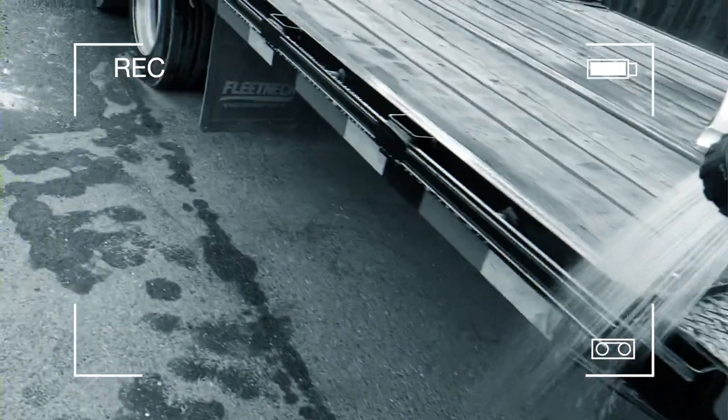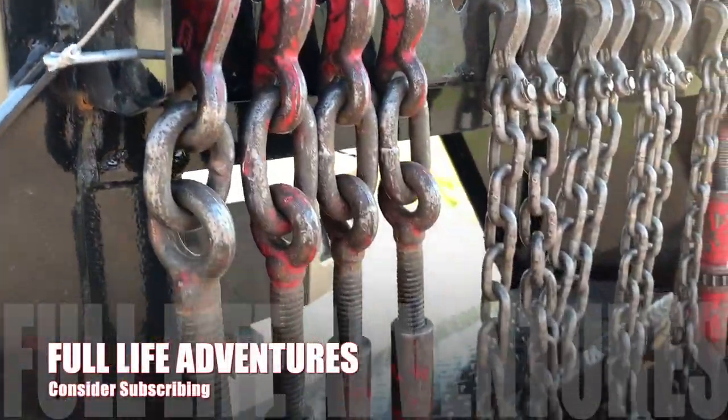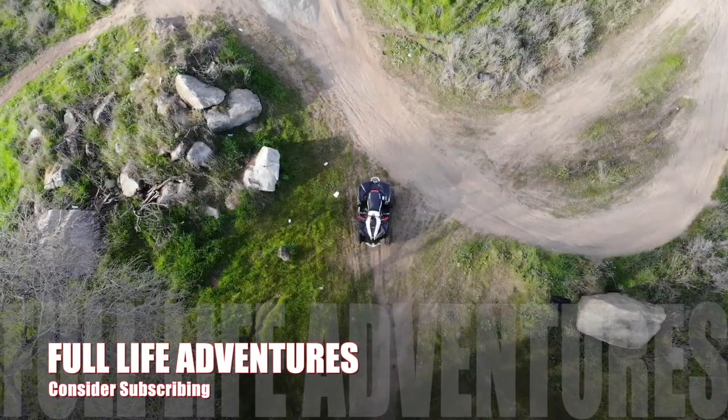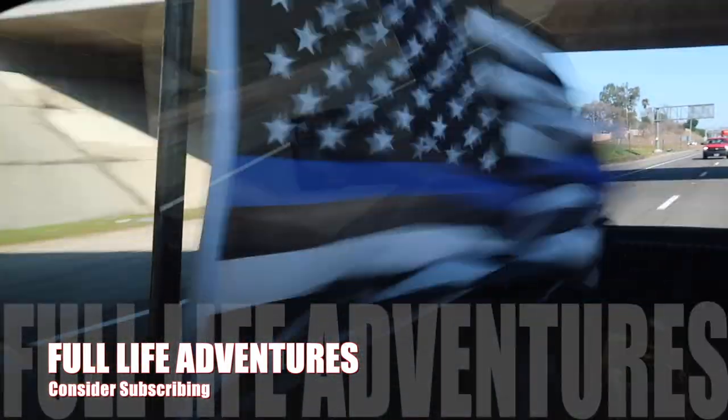Good morning everybody and welcome back to the channel. Today is gonna be a little different. We are gonna be doing some things — we got to do fuel filters and oil change on the Ram, and also add some coolant and clean it. Just do some maintenance.